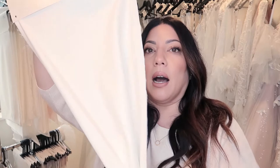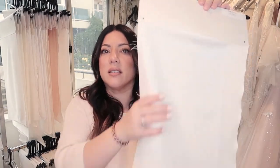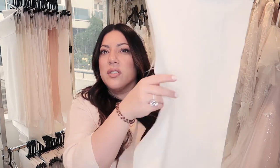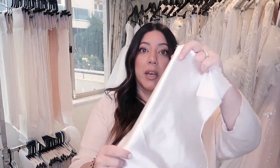Even though this is called a satin, I'm going to show you the shiny version so you can compare. If you look up close, it's super flat in its profile. It's really good for slinky dresses and beach weddings — you can see how light and airy it is. I don't actually have a proper sample for this one yet in the studio because I've only just got it in, so excuse it being in its raw form.